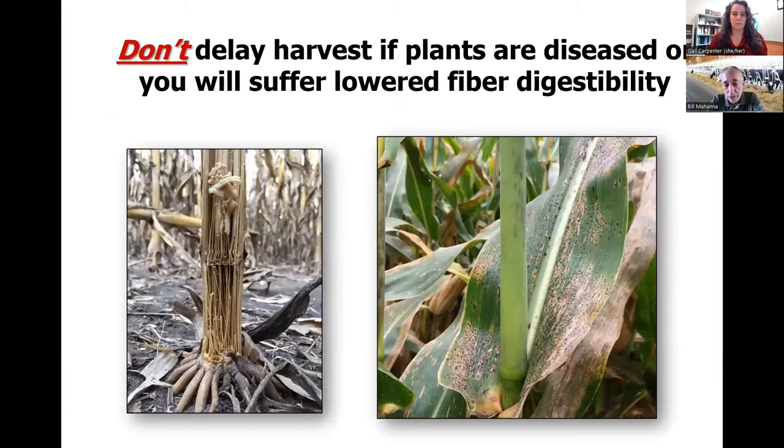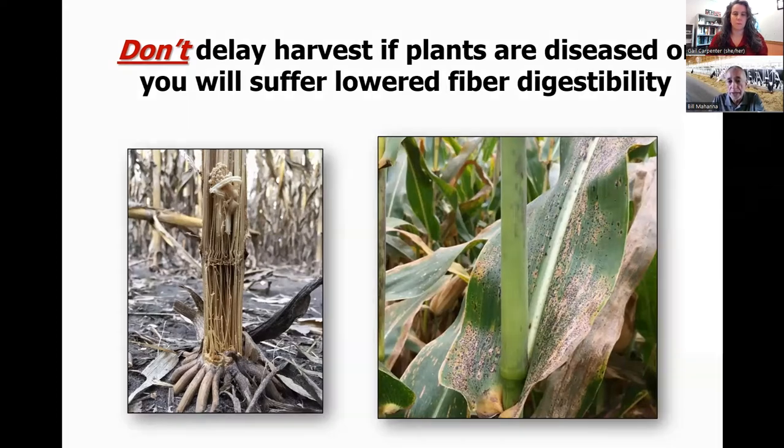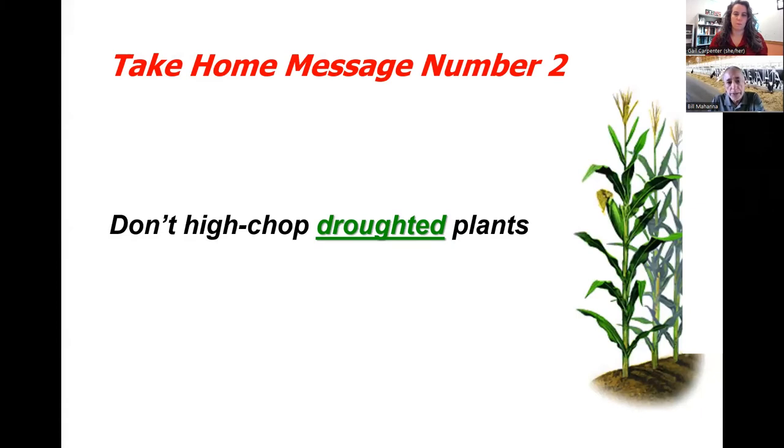If the plant is healthy, wait a little longer and let it photosynthesize and continue to lay down starch. But if we get disease coming in — the plant starts to cannibalize itself, or we get tar spot or other foliar diseases — then we've got to go in much quicker. Regarding droughted plants: don't high-chop droughted plants. That's when we need the most yield. Droughted corn silage will feed about 60 to 70 percent as well as normal corn silage, even though there's not much starch in it, because the fiber is very digestible and there are a lot of residual sugars in the plant that didn't get translocated into starch.